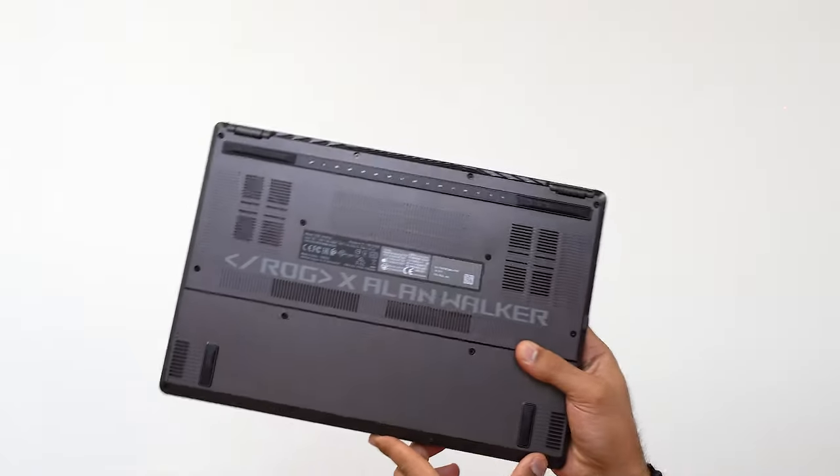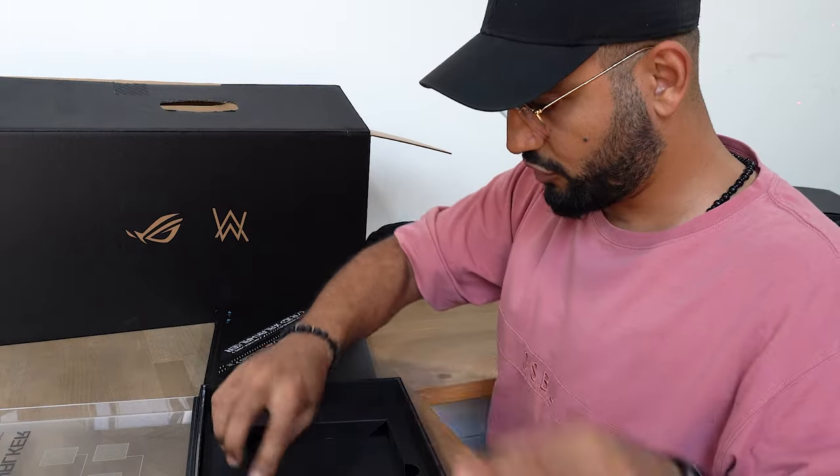Let's see what else we have in here. Got a couple of books, catalog, instructions.